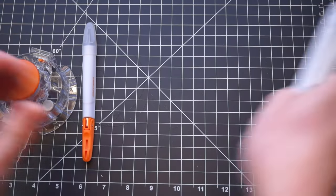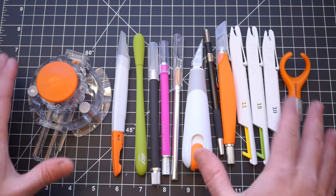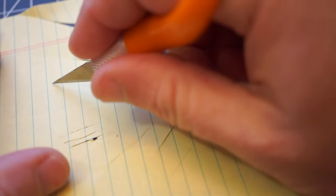So there you go. You're up to speed now on some of the different options out there that will put your old X-Acto to shame. You can find Amazon links to all the options down in the description, and you can see thousands of reader-recommended tools like these at cool-tools.org.